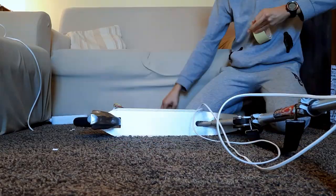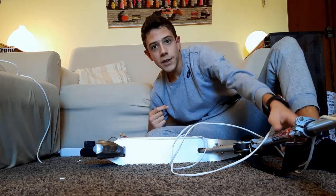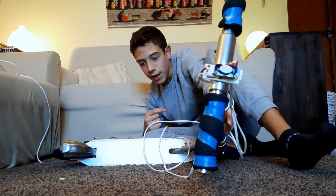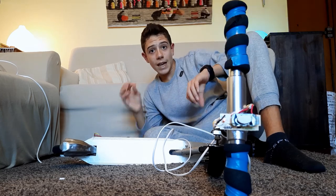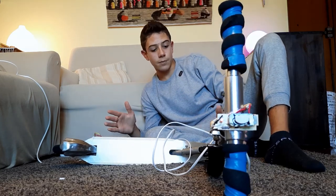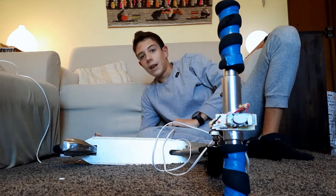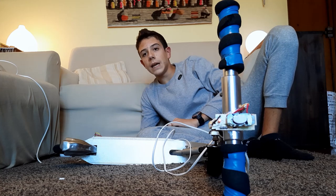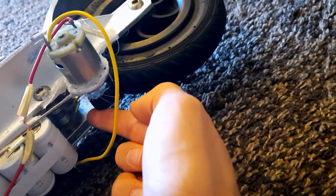Everything looked like it was working perfectly, but — Houston, we have a problem. The battery is recharging correctly, and that's fine, but we have another problem. The problem with this scooter is that the tires deflate very easily, whether you use it or not. I don't know why, but after a week — flat tires. Losing the air pressure, the small motor wheel no longer adheres to the rear wheel of the scooter, and as you can see, it cannot work like that.